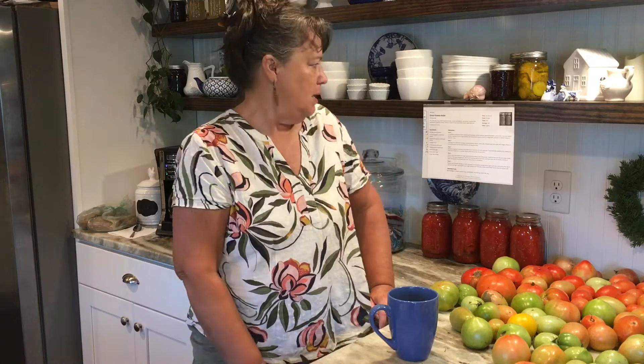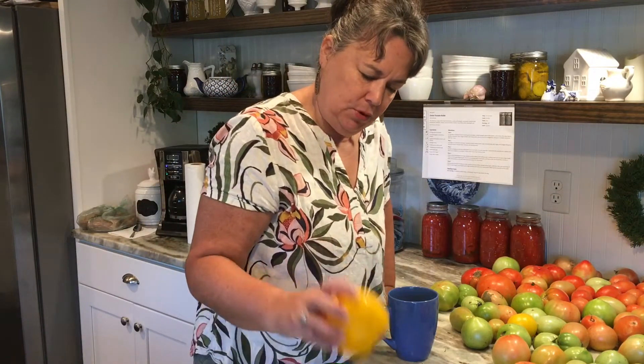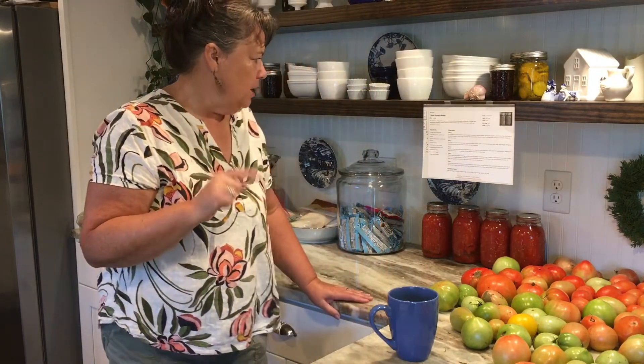Today's recipe is green tomato relish and you need green tomatoes, onions, and peppers. Of course, vinegar, sugar, salt, mustard seed, and celery seed. It looks like a great recipe. I've not made this before — I have a chow chow recipe, but this is something new, but I've got to do something with these green tomatoes.